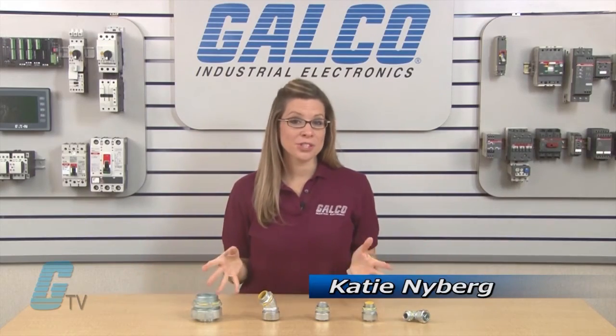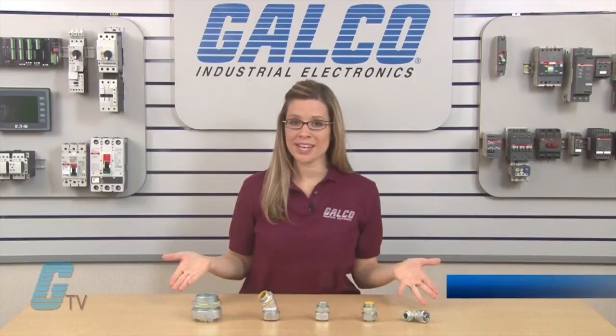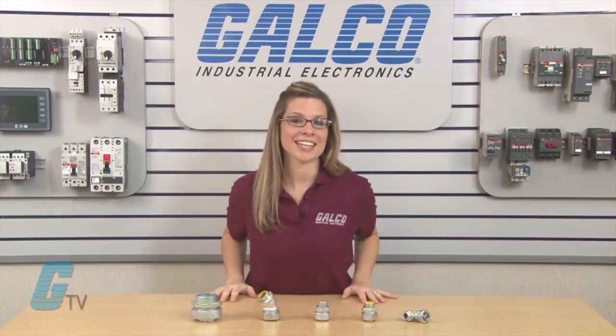Welcome to G-TV. Today I will be showing you the Krauss-Heinz Liquidator Series of Conduit and Cable Connectors.